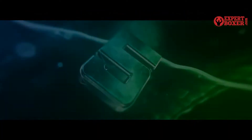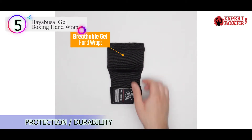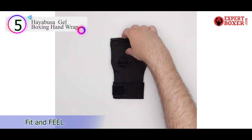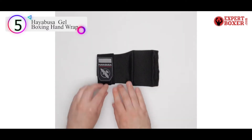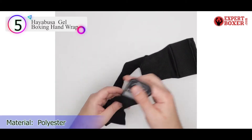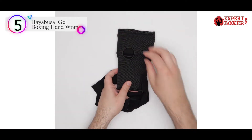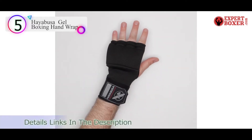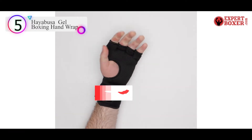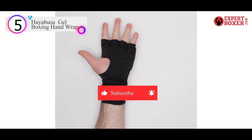Number 5 on our list is the Hayabusa Gel Boxing Hand Wrap. Gel hand wraps feel different than most. Ash Wilking, a trainer at Rumble Boxing and founder of AshFit, notes that they can be difficult to get used to. But if you're a first-timer, these wraps from Hayabusa may be a good choice. They slide on in seconds and stay secure thanks to a velcro closure. Since they extend slightly down your arm, they'll also keep your wrists protected in addition to your knuckles and hands.